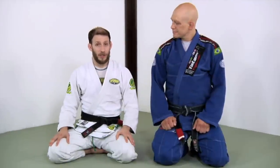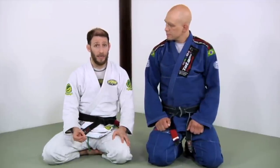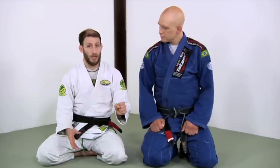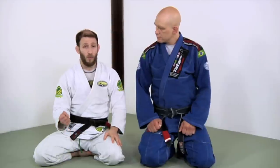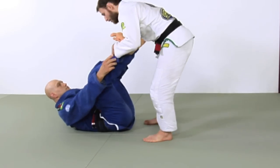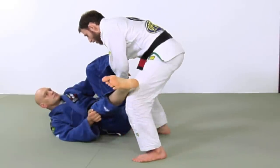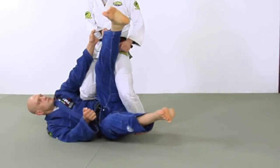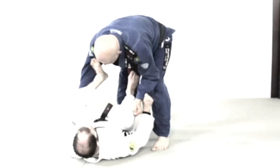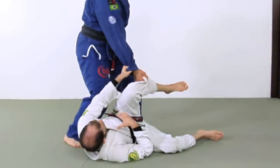Now we're going to wrap up our Spider Guard series by looking at how we shut down the leg shuck pass, which is a very tough situation — very popular, very common, and it happens very quickly. One of the issues with this pass is that it happens when we've lost our grips and they have a grip on our pants. We might have a grip on their sleeve, but there's only that one grip and we don't have a lot of control. Say Stefan was in Spider Guard and I broke his grip — I grab on the outside, circle around to this side, drive my hips in, and I'm going to be able to pass Stefan's guard. It's a very disabling, uncomfortable position.